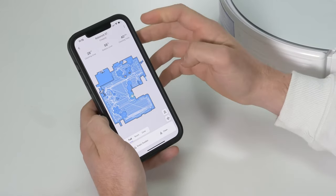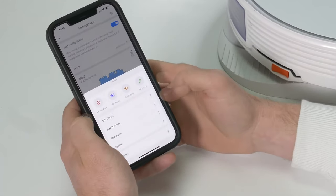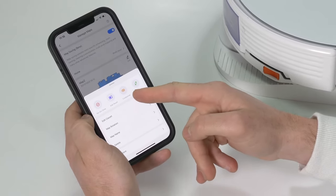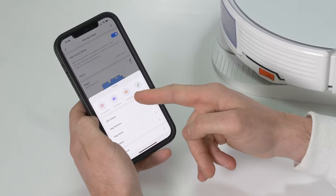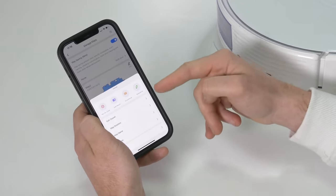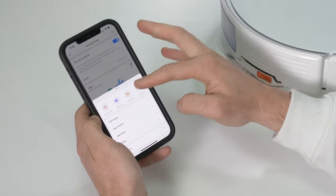Once you've got your map, there are lots of ways to customise it. You simply go into settings, manage maps, and edit it. You can add no-go zones, edit your rooms, and customise the cleaning in each specific room — increasing to max mode in certain rooms and eco mode if you want it to be quieter in other areas. You can also set sequences so that it will clean the kitchen first and then bedroom one, two, three before doing the lounge last.